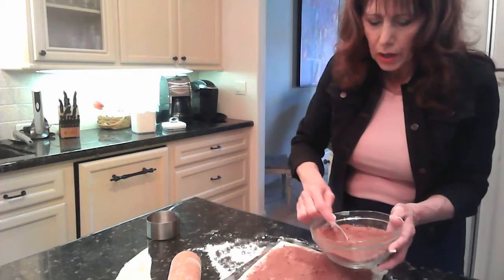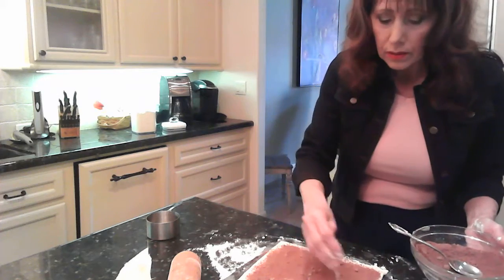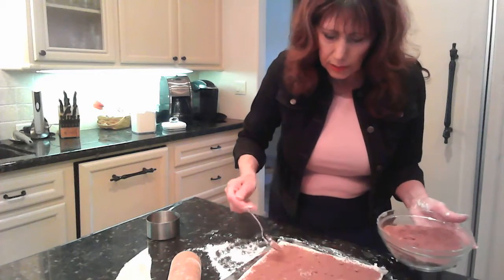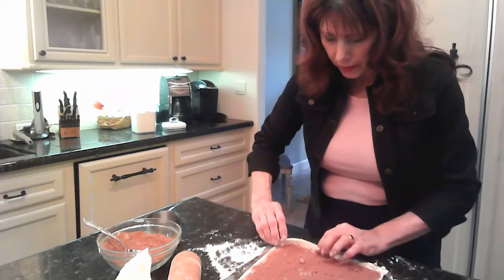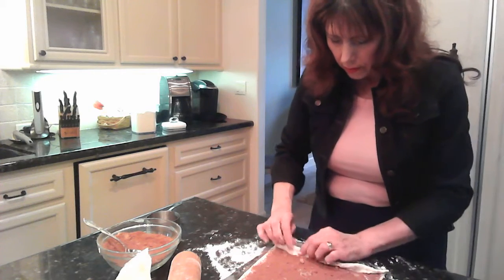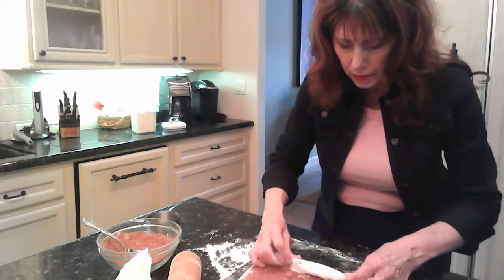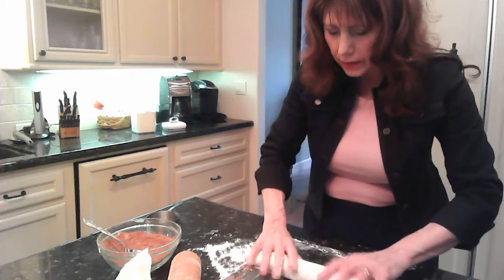You can also put raisins or pecans or walnuts on here at this time. My husband and I love raisins and walnuts and all that, but my daughter does not. So this is just going to be a plain cinnamon roll — nothing added in the middle. I'm going to start rolling it up with a tight roll, just like that. If you wanted to add raisins or nuts, this would be the time to do it. Just keep going like this, and there you have it. Keep your seam side down.